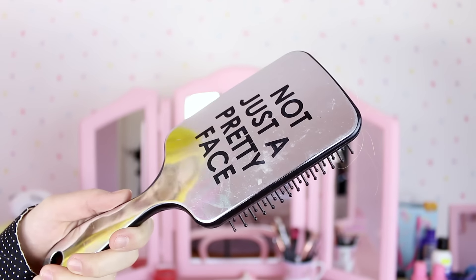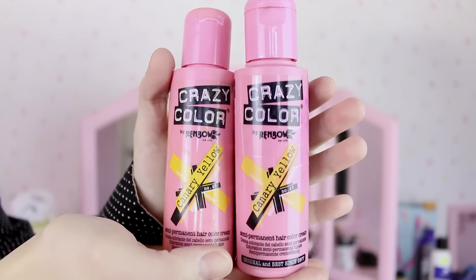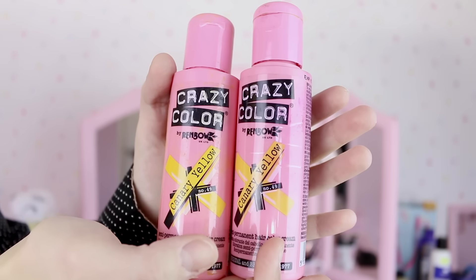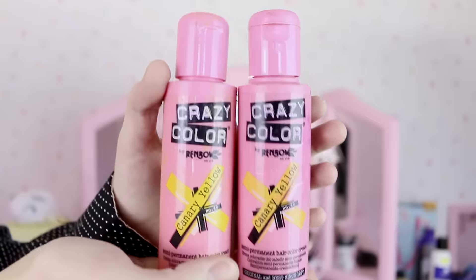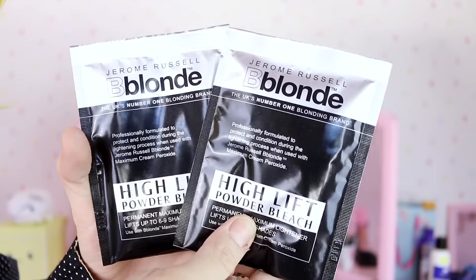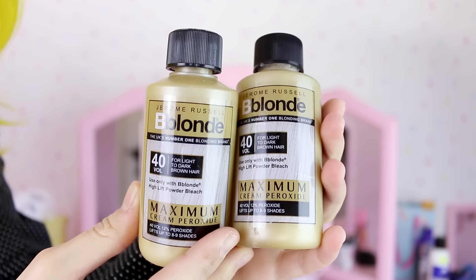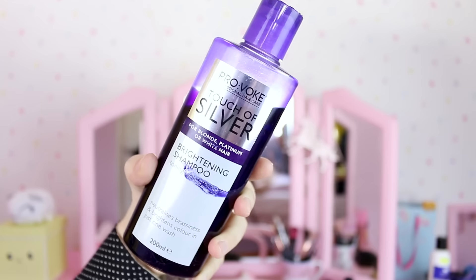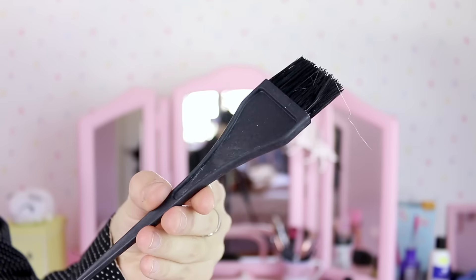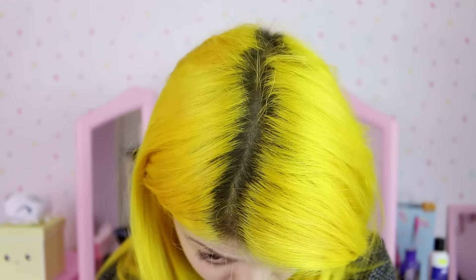You're gonna need: a hairbrush, semi-permanent hair dye in whatever color your hair is — I'm using Canary Yellow by Crazy Color, and I've got two pots because my hair is quite thick. Two sachets of powder bleach (some people might only need one), two bottles of 40 volume cream peroxide, some purple toning shampoo, a hair dyeing brush, gloves, and a mixing pot.